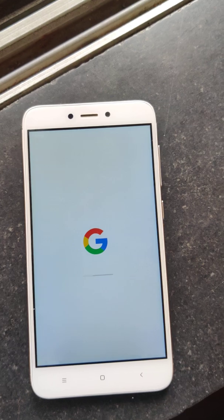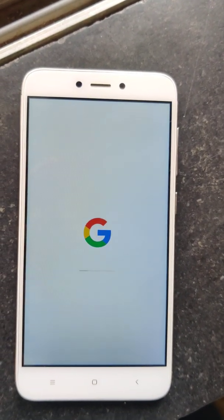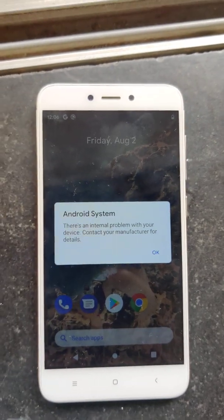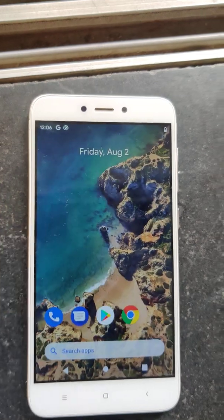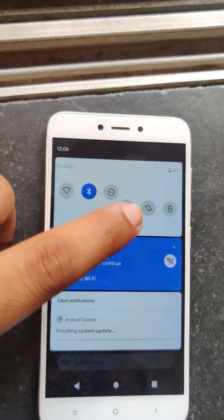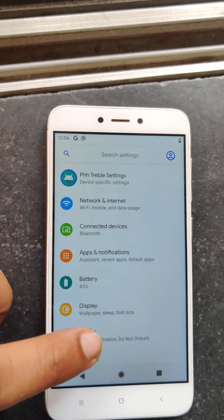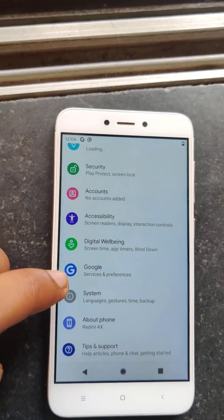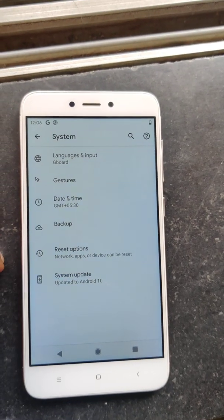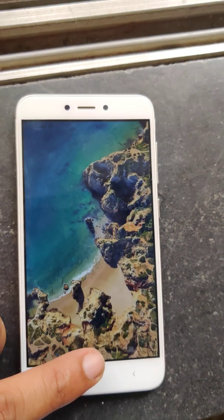I'll fast forward it — it's been five minutes and it's still trying to boot up. I think it might take around 10 minutes. After around 10 to 15 minutes it's booted, and you can see it's just finishing the update. In settings you can see it's updated to Android 10, and it's the Android beta program. Yeah guys, that's it!